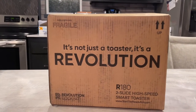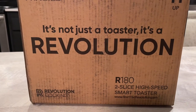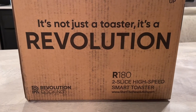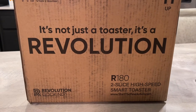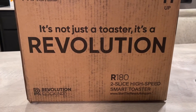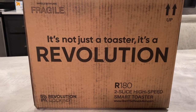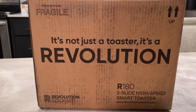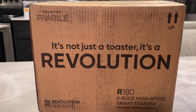So this episode we've got the smart toaster by Revolution. It's pretty much just a two-slice high-speed smart toaster with an LCD screen. You can do anything from bagels, waffles, toast, Pop-Tarts — pretty much anything you can think of. It's a nice little appliance that goes with all the rest of your smart appliances.